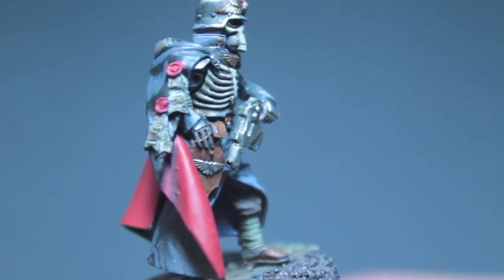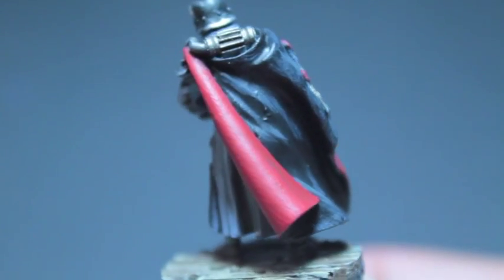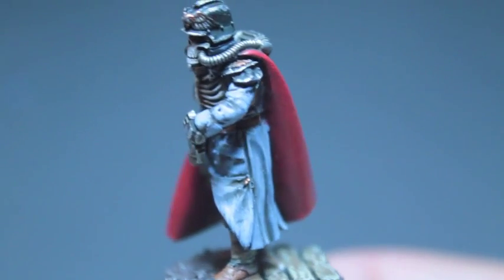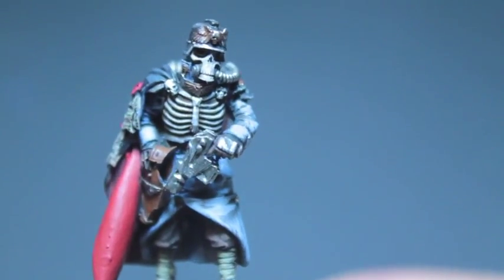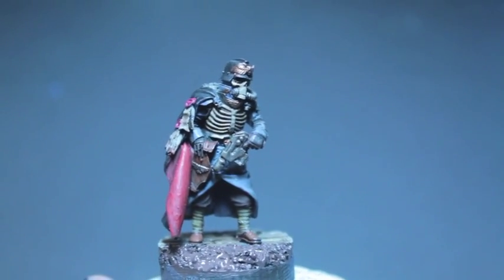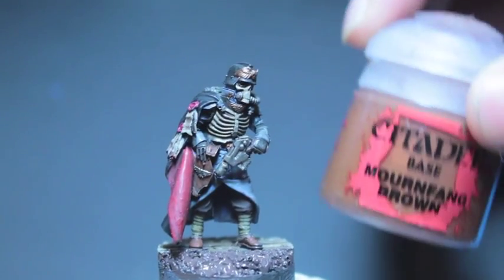Ain't nothing to mess with. Here's one final look around at the finished model and how following today's tutorial will help you achieve this effect. I hope you guys enjoyed the video. So when we left off, our wash was just drying on our model and we're going to start from the feet up, starting with Mournfang Brown.